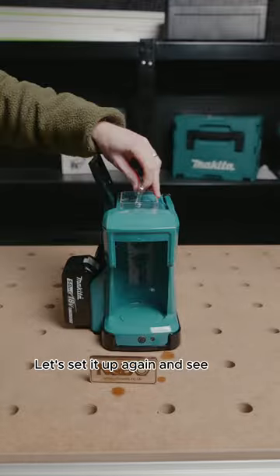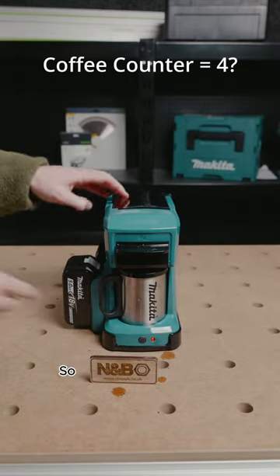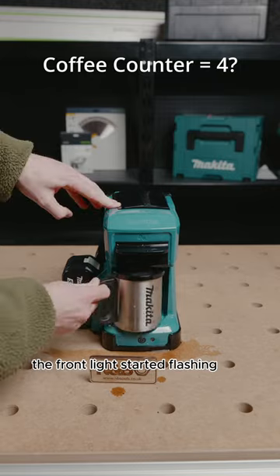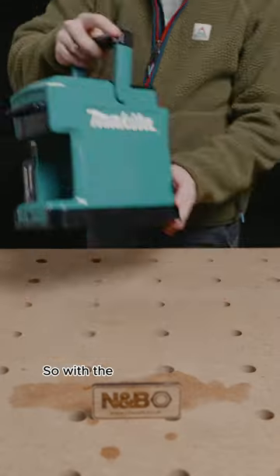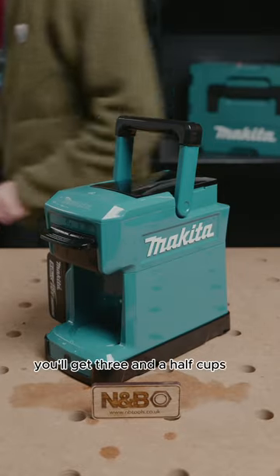Let's set it up again and see if we can get a fourth coffee. About halfway through, the front light started flashing and that means all the power was gone, so we're left with about half a cup. So with a 5 amp hour battery you'll get three and a half cups of coffee.